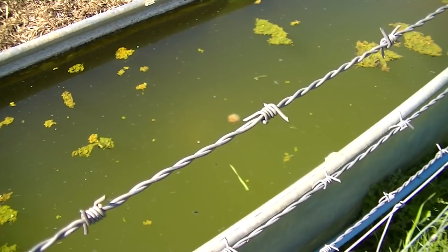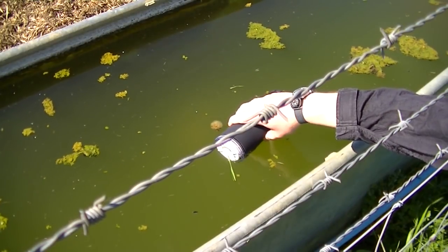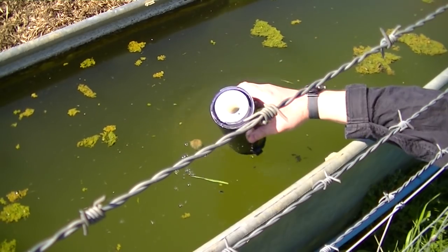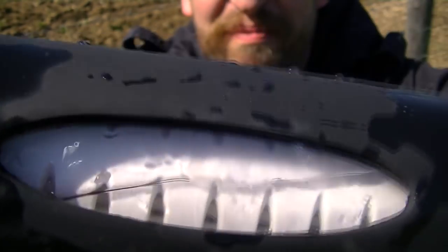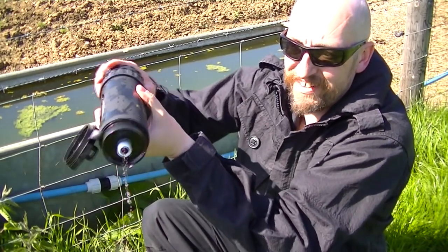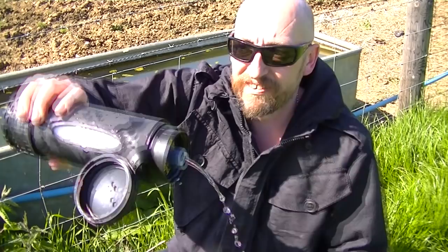I'm just going to unscrew the filter now. Make sure we've got it filled. And here we are — the gross, dirty, virus-filled water is safely inside. All we do now is carefully remove the cap, try not to touch anything, adjust the flow valve director, and there it is: pressurised, clean, safe drinking water.